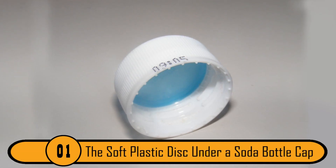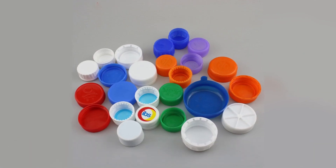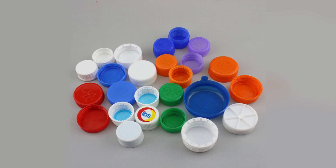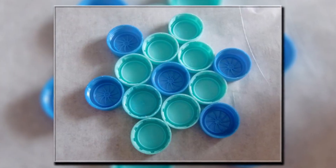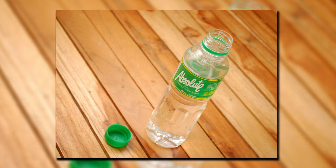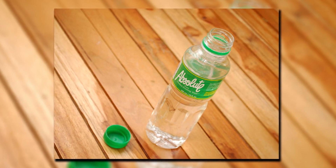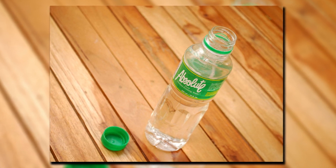The Soft Plastic Disc Under A Soda Bottle Cap. Most people believe that the soft plastic disc underneath the soda cap is to keep it from spilling. While it can help with leaks, it actually has another purpose. The disc keeps the bottle airtight, which will keep the soda from going flat. If you remove the disc when you open the bottle, the next time you open it, you won't hear the carbonation sound because it'll be gone.